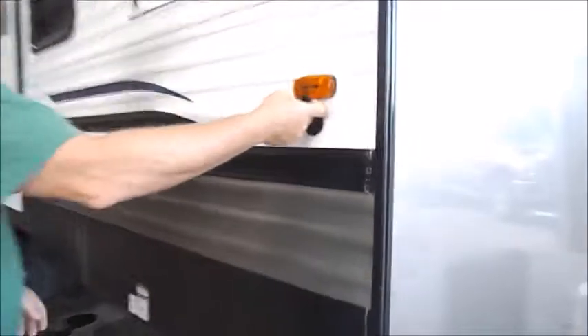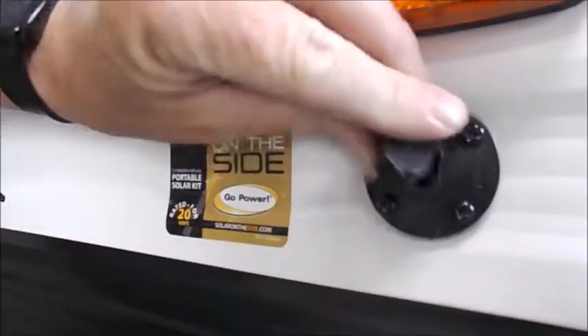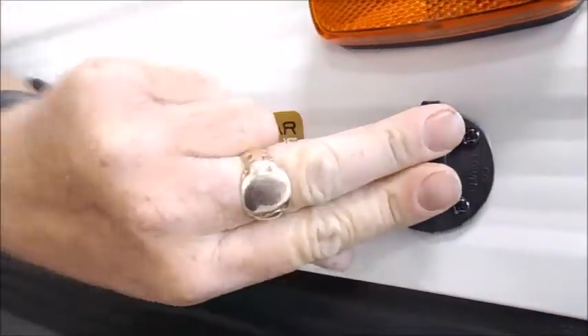This here is for solar panels. If you ever wanted to get solar panels to charge your battery, you could do that using portable solar panels.